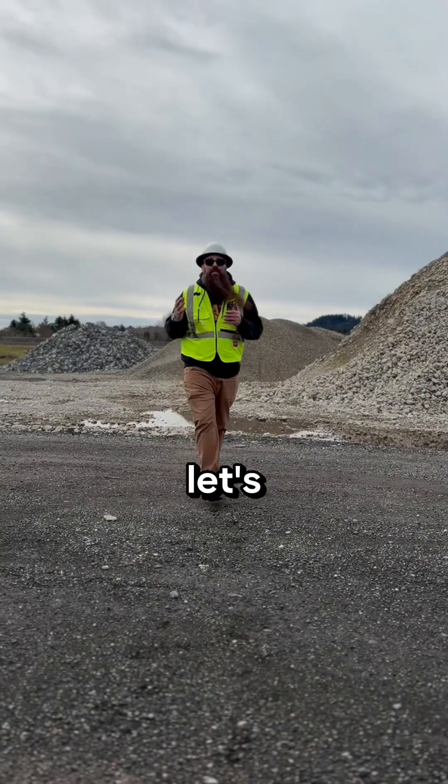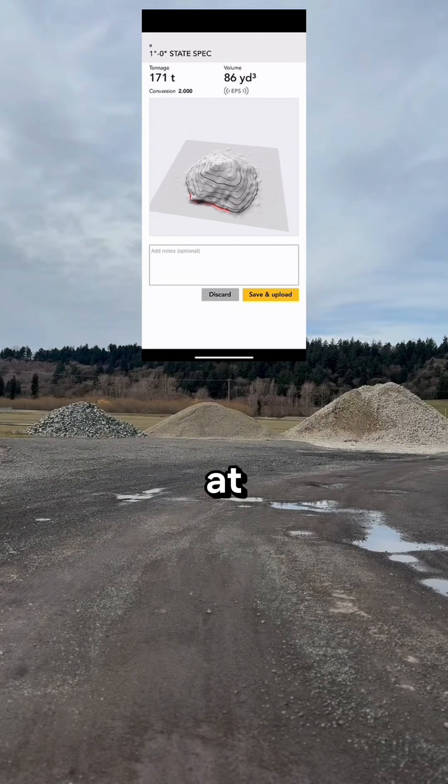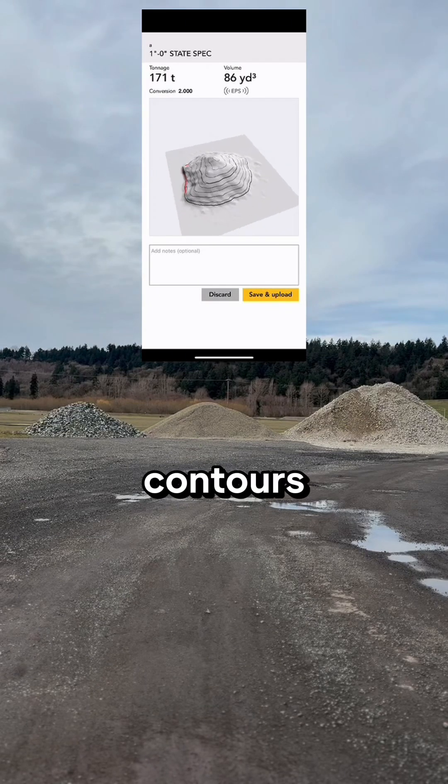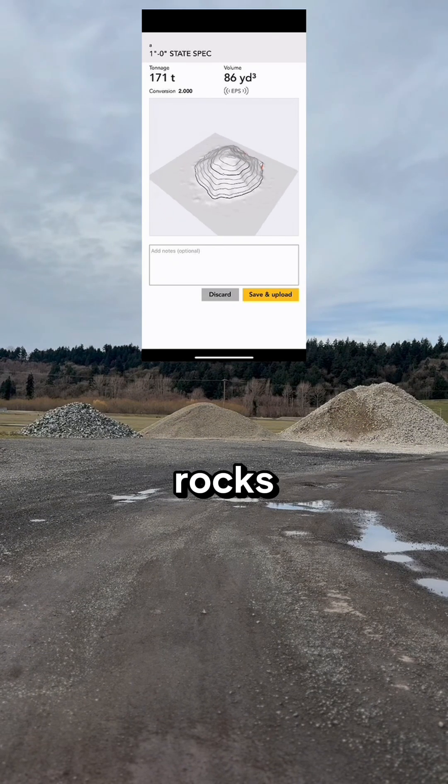That's it for measuring. Let's take a look at the measurements. It did a really good job at capturing the shape and the contours of the pile. You could see that in this first report with all the little chunky rocks.